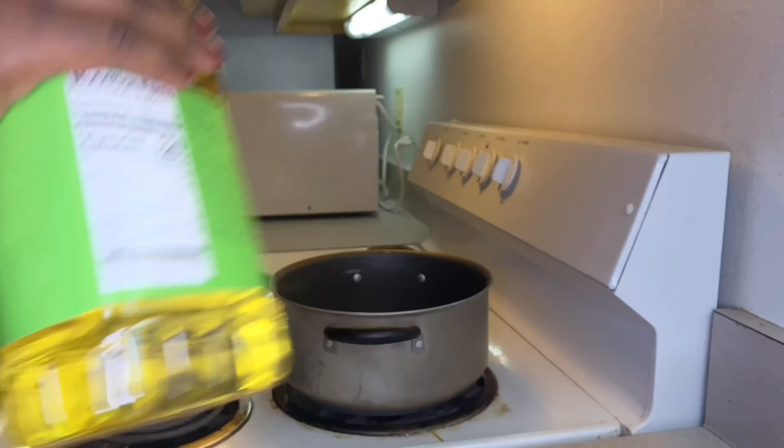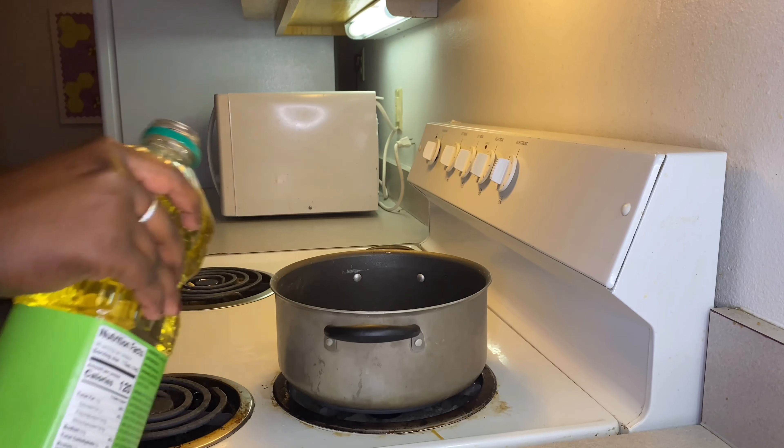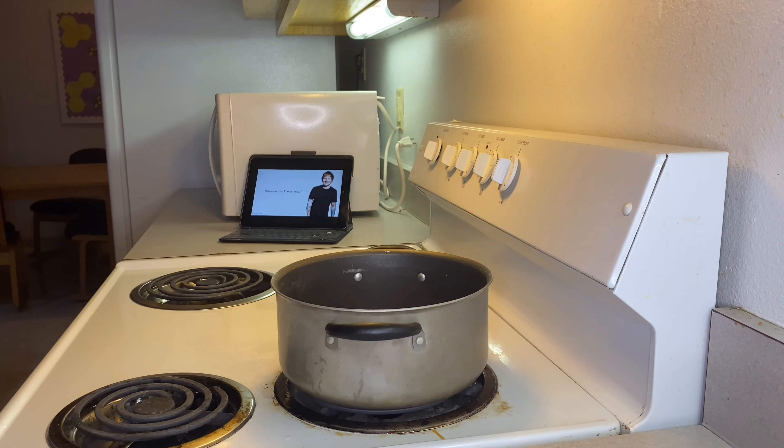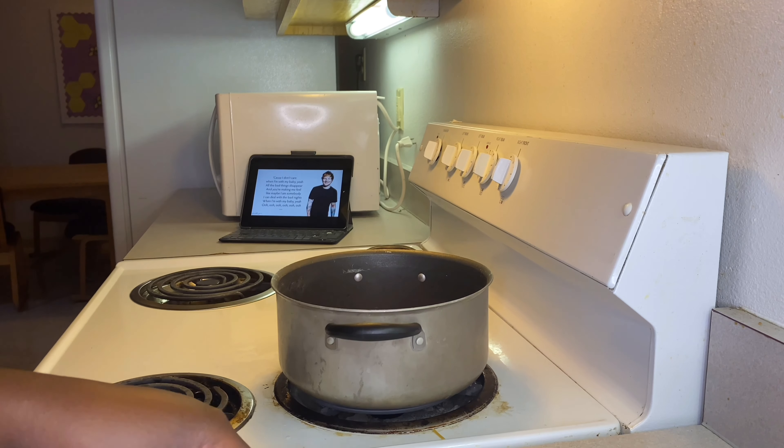I also let my egg boil in there, but if you want you can boil them separately. Then I added my oil, and when my oil is hot I'm going to add the hot dogs, and also the green pepper and the onions. Let me let you guys watch.